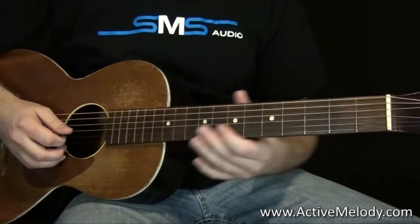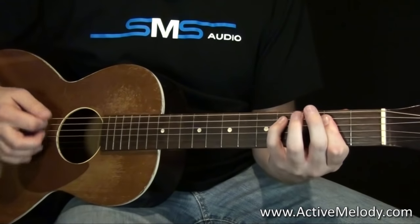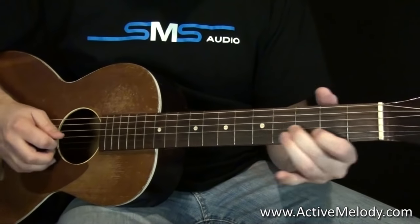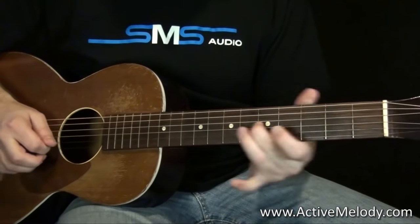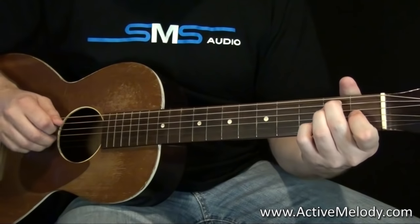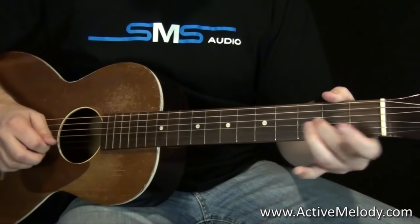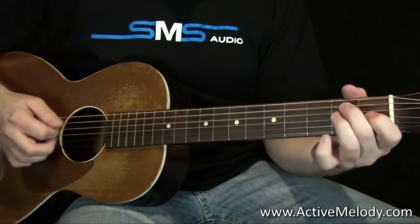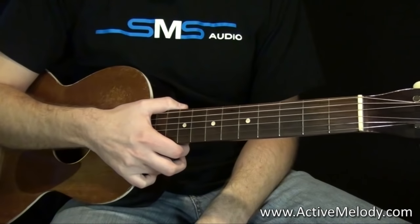Here's the whole thing played slowly. Make sure to go to activemelody.com if you want to download the tab for that.